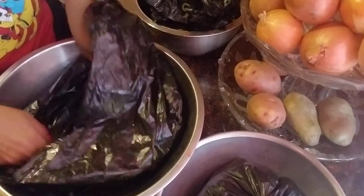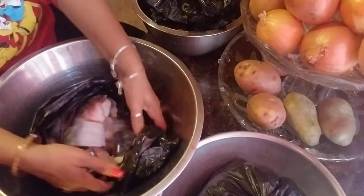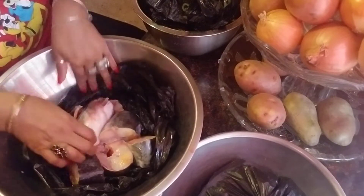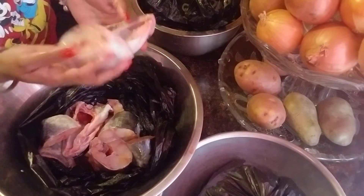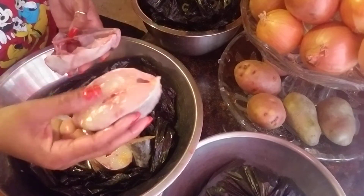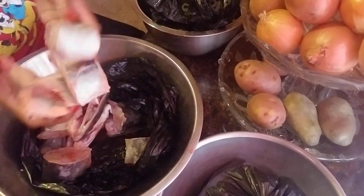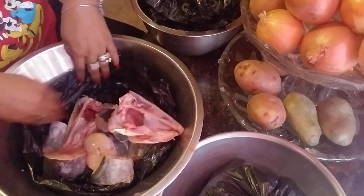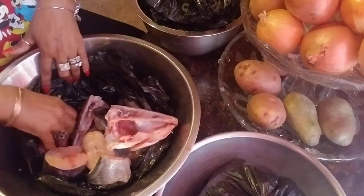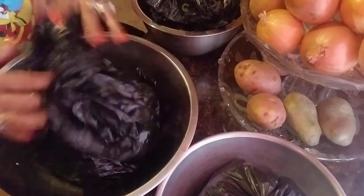And over here I have a beautiful catfish — that's carp also. This is a nice fresh catfish. This one's to cook with nice green mango and okra — it's going to be delicious. So this is my catfish.